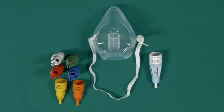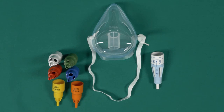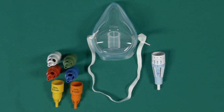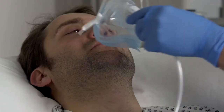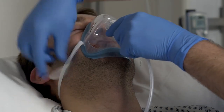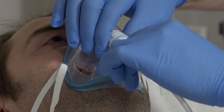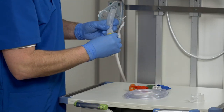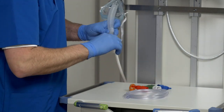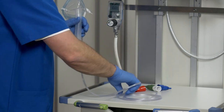Venturi masks are high-flow oxygen masks that provide the total flow required. They can be set to an exact oxygen concentration of 24 to 50 percent in stages. The mixture is determined by the opening on the Venturi valve, not the patient's breathing pattern. The Draeger O2 Star Portfolio offers a Venturi mask kit with an adjustable valve and a fixed Venturi valve. The advantage of the adjustable valve is that the oxygen concentration can be changed without interrupting the therapy. In both Venturi systems, the breathing air can be humidified with the humidifier cap. Connect the included inhalation tube and the humidifier cap to do so. It is also possible to add an active humidification system.